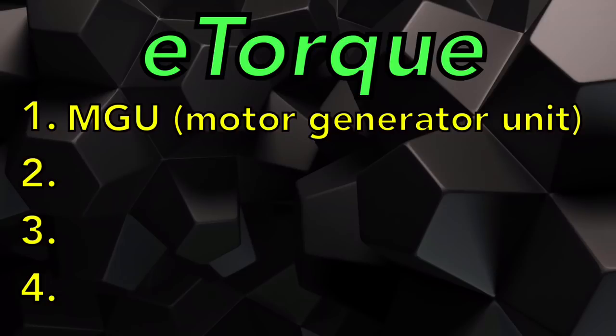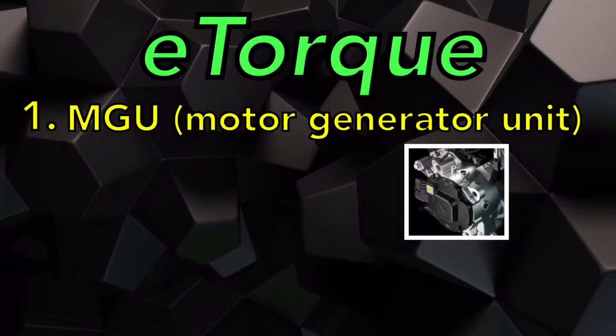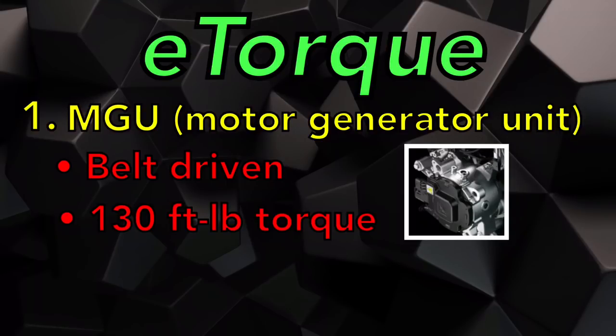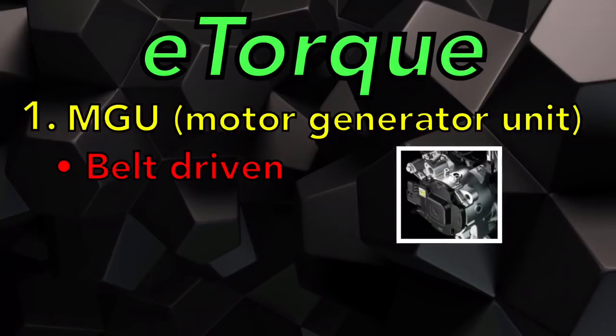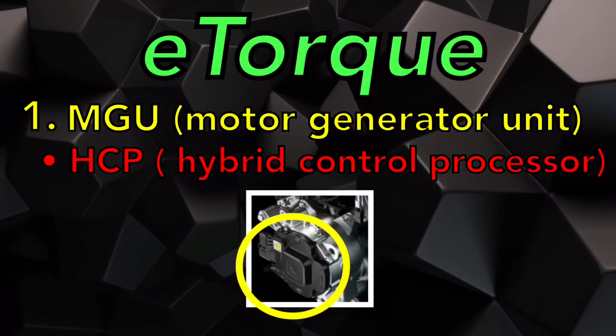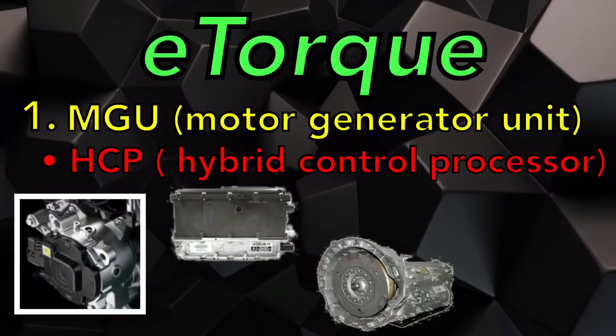The first component is the MGU — the motor generator unit, also possibly called the belt start generator. The second is the power pack unit. The third is the cooling system, and the fourth is the wiring. The MGU is a water-cooled 48-volt three-phase AC induction motor. It is belt driven and can produce up to 130 foot-pounds of torque from a stop. The MGU actually starts the engine from a stop-start event, not the starter. The HCP — the hybrid control processor — is mounted to the motor generator unit and controls the whole eTorque system. It communicates with several modules including the battery pack control module, the transmission, and the PCM.